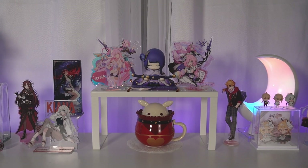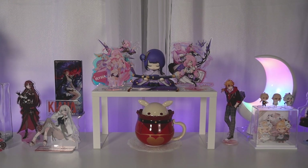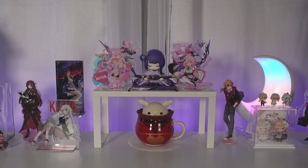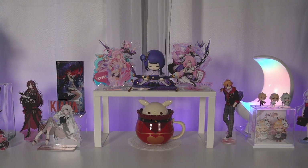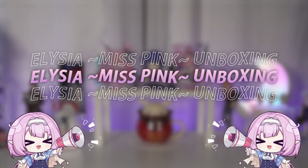Hello, Chloe here. Today we have a very special figure — dare I say one of my most anticipated figures for this year. It is the Alicia figure from Apex, the Miss Pink version, the maid outfit version.